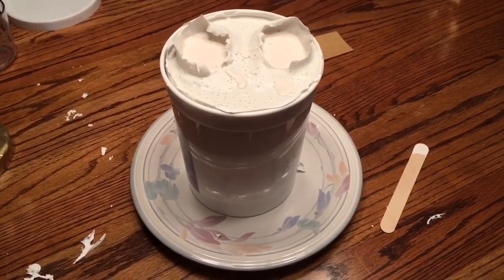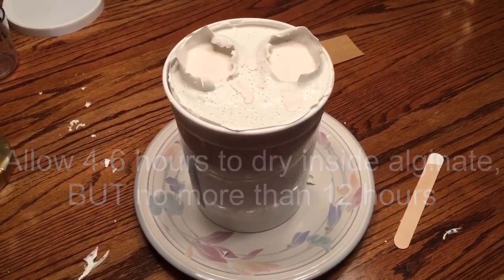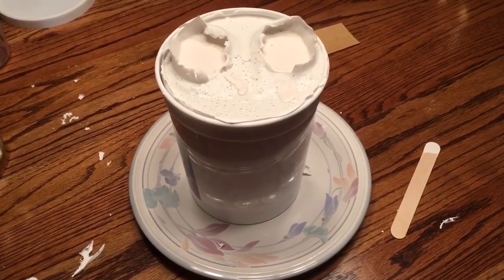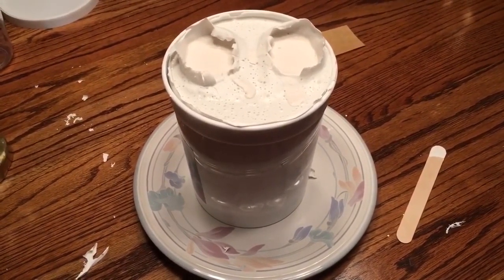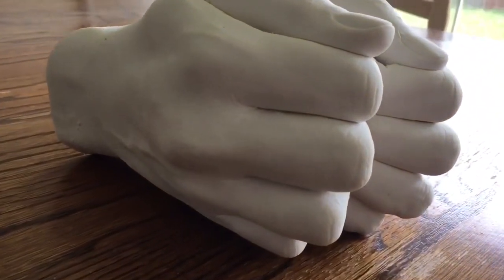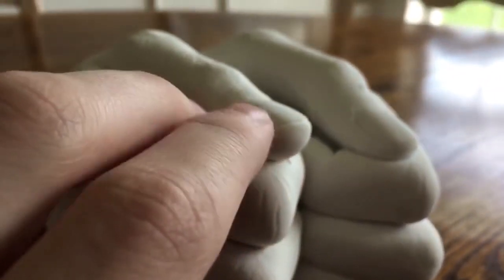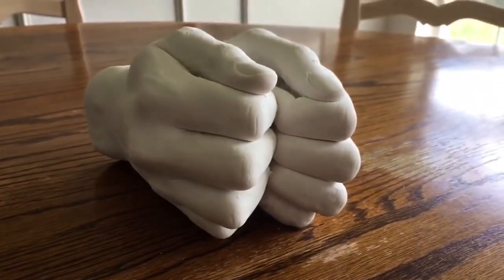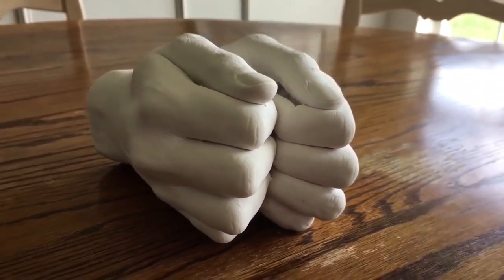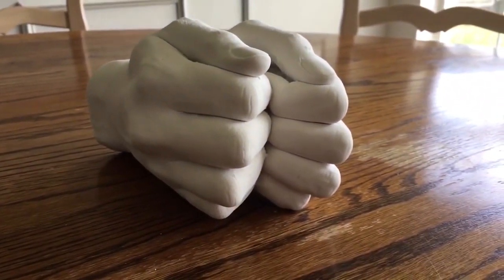Approximately four hours and thirty minutes have passed since the mold was poured. I'm going to flip it over and remove the cast by peeling the alginate away, using small tweezers to get the smaller portions out from between the fingers. After all the alginate was removed, there's the end product — you can see the fine detail: the veins in the hand, the creases of the knuckles, the fingernails — everything comes out very well. It does take a while to get it out of all the creases, but overall it came out pretty well.